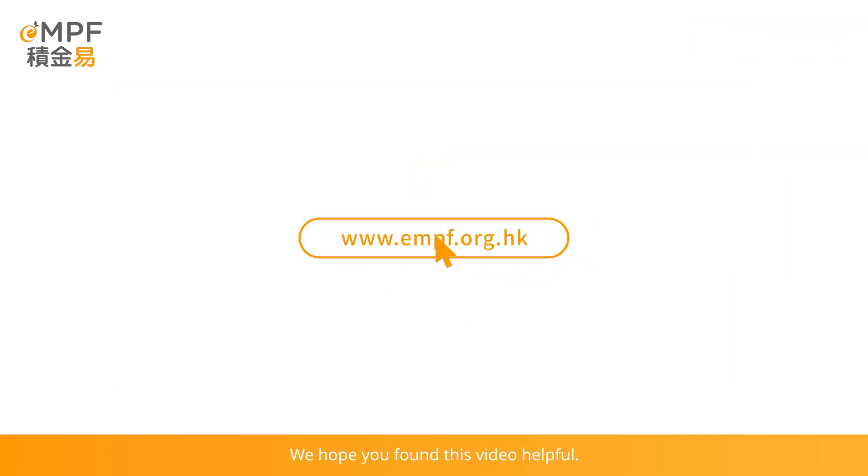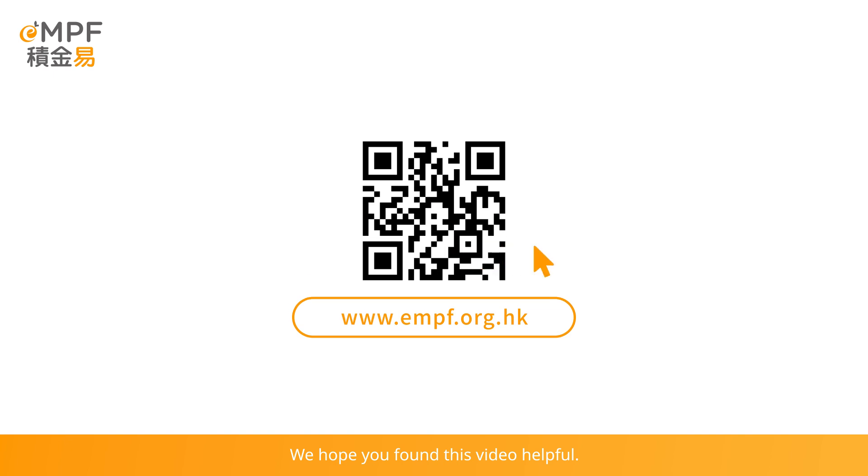We hope you found this video helpful. Ready to explore more features on the EMPF platform? Visit our website at www.empf.org.hk now.